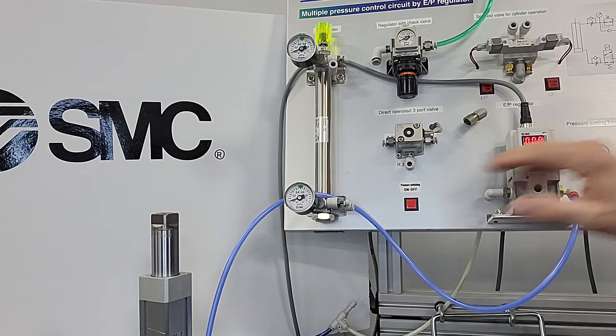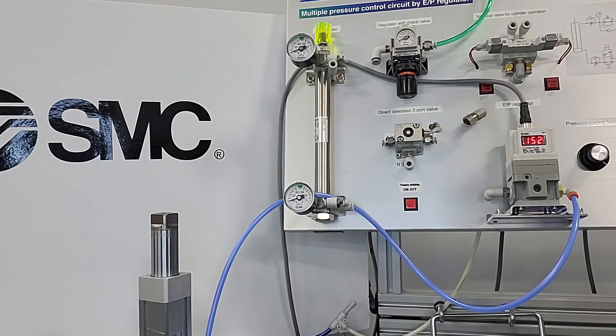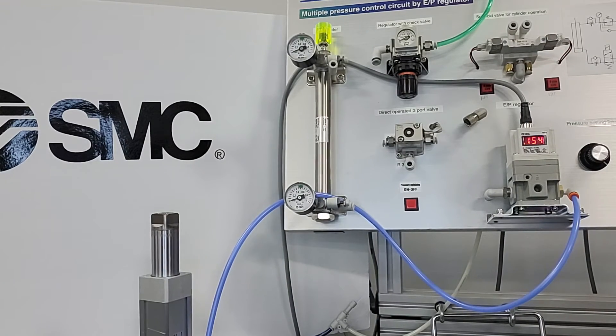Now we're back to our actual reading. As I increase the pressure, notice minimal noise.